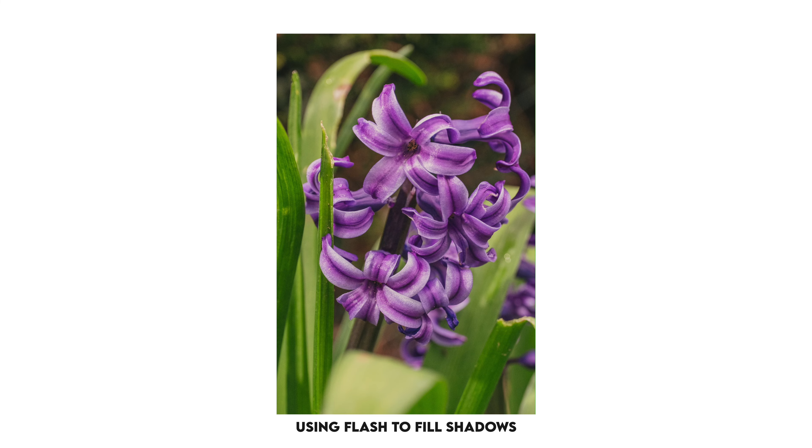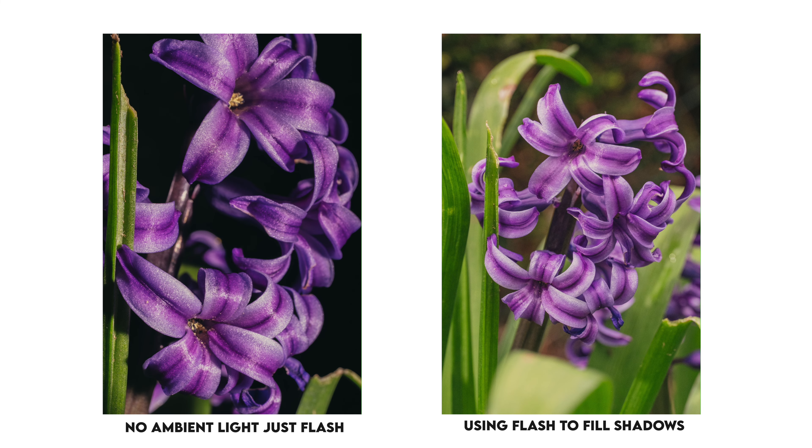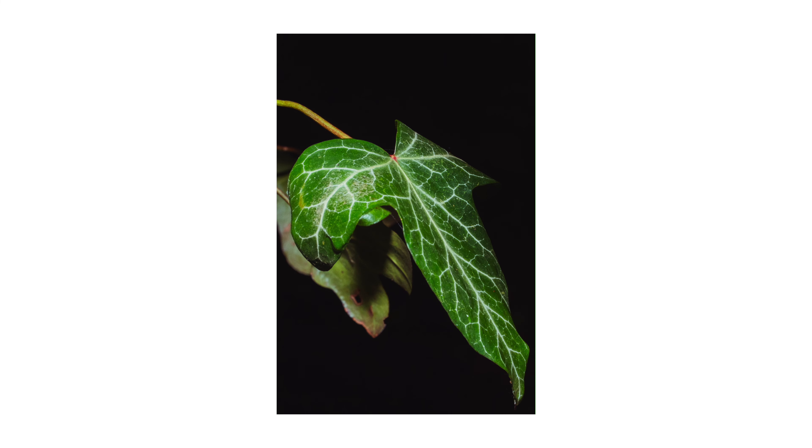There are two different methods to expose with flash. The first is pretty standard — I expose for the environment and use the flash to fill in some of the shadows, like typical portrait flash. The alternative is to set camera settings really good for macro photography — something like f11, ISO 125, and a shutter speed of 1/125th of a second — which would give a completely black image, and then use the flash to light up the subject. What you end up with, as long as there's decent separation between subject and background, is a completely black background with your subject nicely lit. I'm playing around with both methods today.